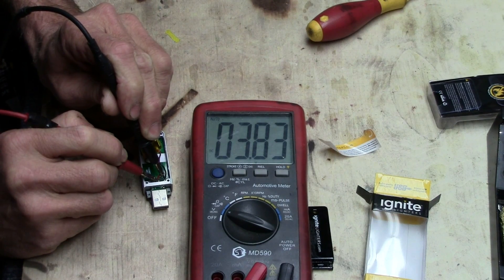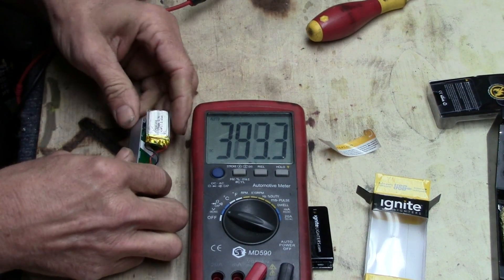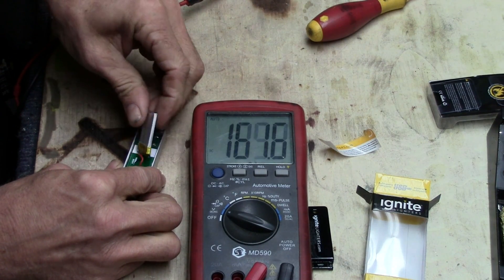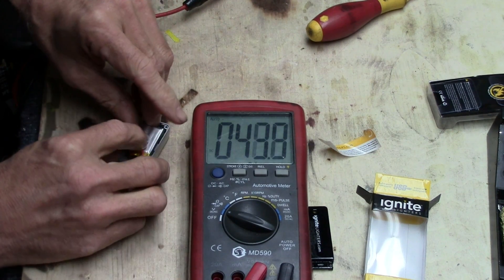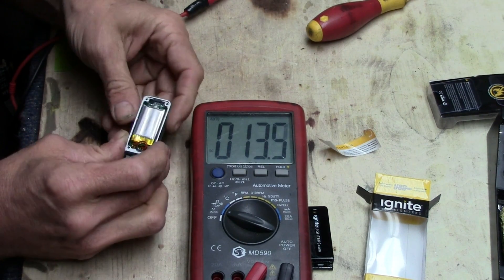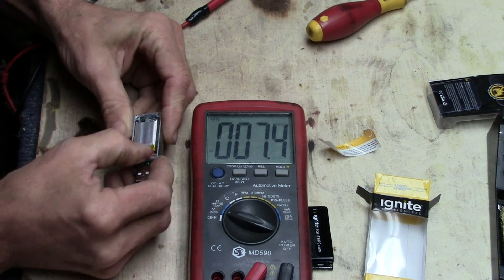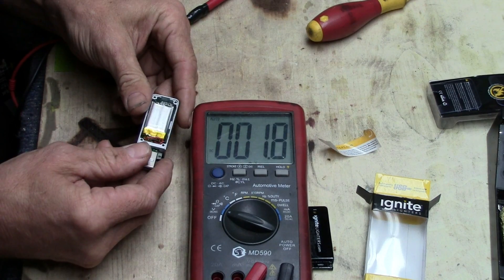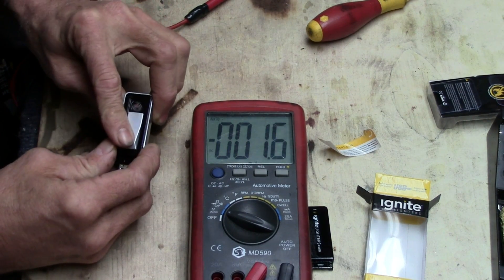Right now it's charged up to 3.8 volts, so it comes fully charged. That's a little bit low for some applications — two of these would be nice, we would have roughly 7 volts to work with. So maybe I'll buy another one, and you could charge each one off a USB port. Pretty neat little device. I'd like to be able to tear it apart a little further.